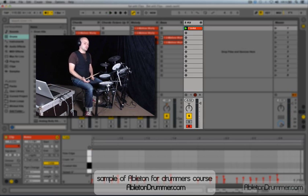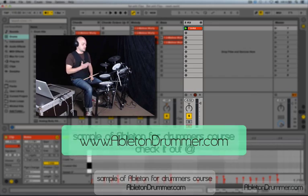That's how easy it is to set up re-loop assignment to your drum.